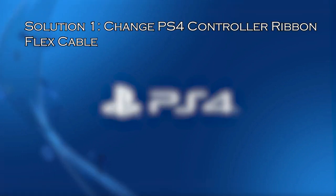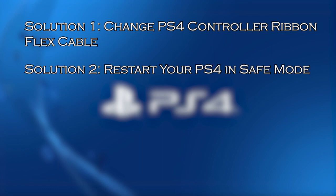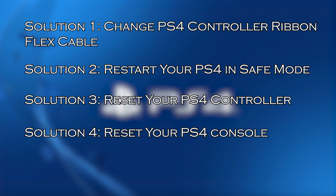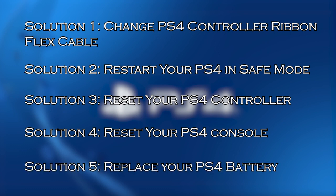Solution 1: change PS4 controller ribbon flex cable. Solution 2: restart your PS4 in safe mode. Solution 3: reset your PS4 controller. Solution 4: reset your PS4 console. Solution 5: replace your PS4 battery.